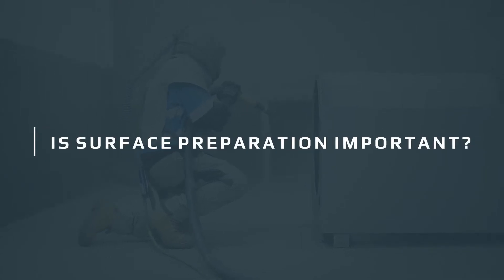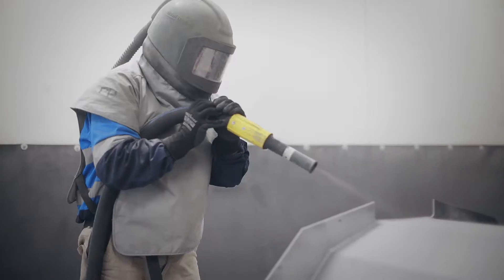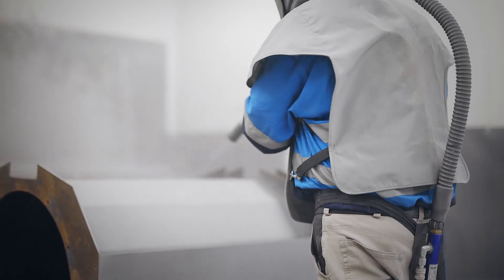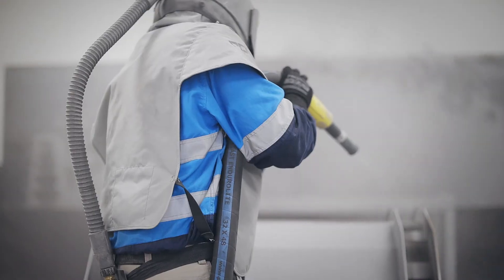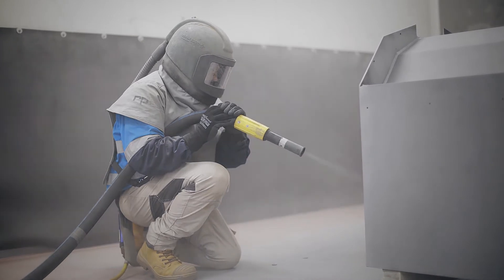Surface preparation is crucial for a successful coating system. For steel, we use abrasive blast cleaning to prepare the metal surface. In powder coating, we use garnet, which is a fine sand, as opposed to steel grit because we only need a fine blast profile.